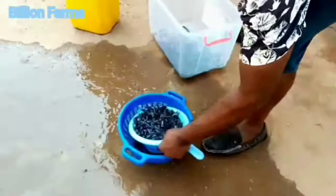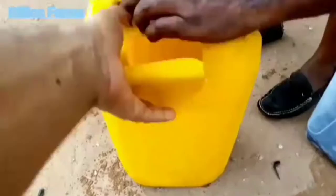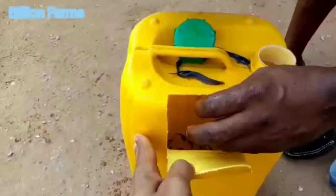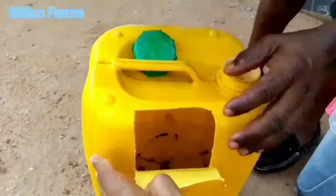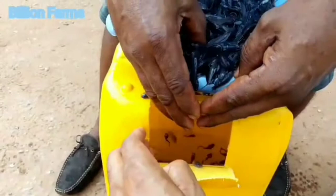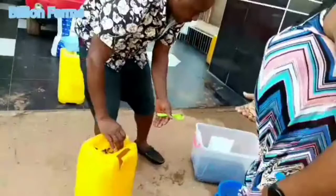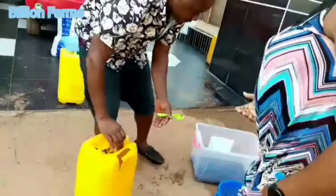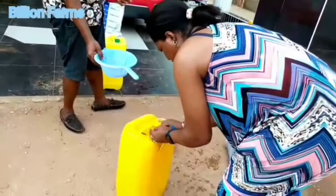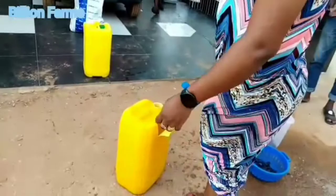He is loading the fingerlings slowly and carefully. Very soon we will finish loading. That is how we package them — that is how we do the packaging. This is a 3000-fingerling package for the customer. She is doing the final loading. I will show you how the inside of the gallon looks like, how the fingerlings look inside the gallon.